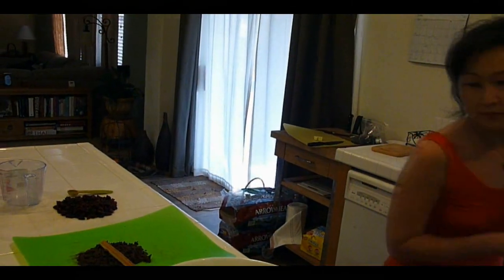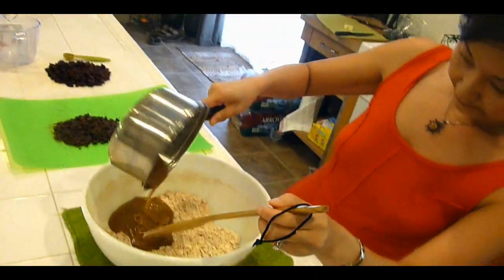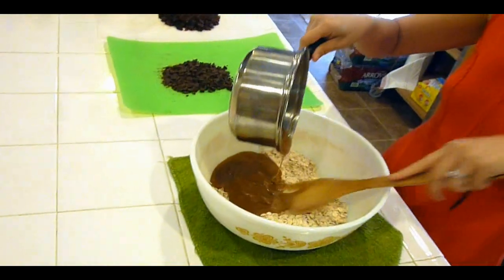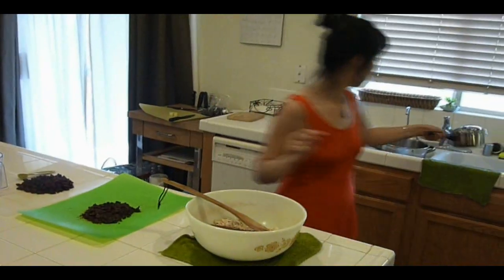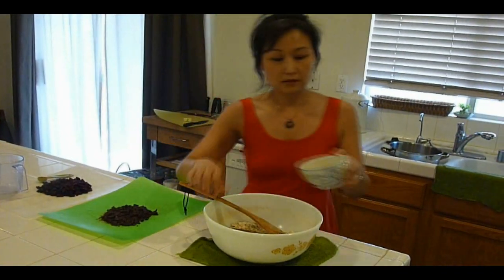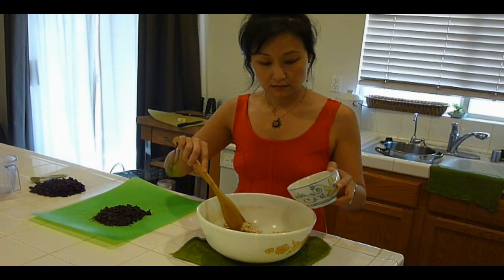So now we're going to mix the wet ingredients with the dry ingredients. Put that in there. This is one lightly beaten egg.